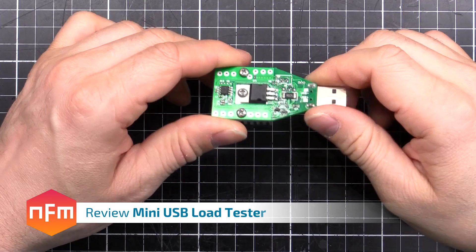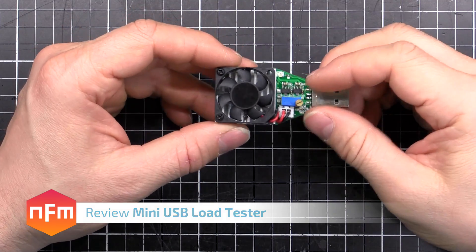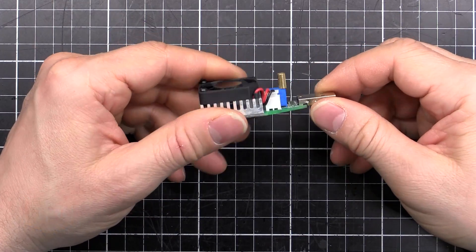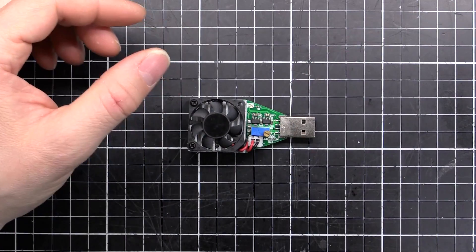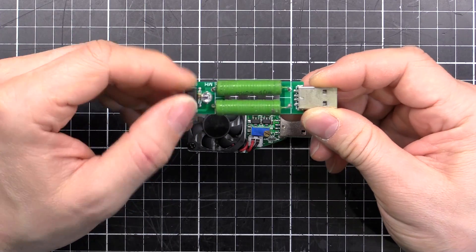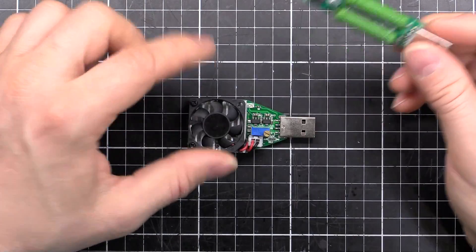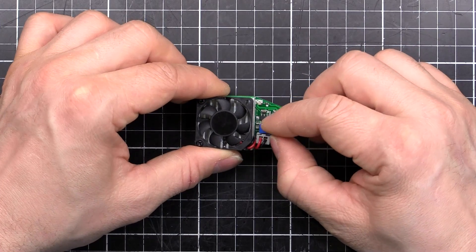I've got this little tester here from eBay — it's just a USB load tester. It's got a MOSFET on the back and you just dial it up and down and it'll draw a certain amount of current to whatever you set. I've also got this other one here which is just two resistors; you flick the switch, LED goes red or green depending on if you've got one amp or two amp. But this one gives you finer control — you can actually dial in an exact load.